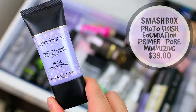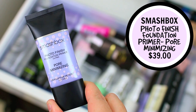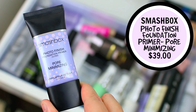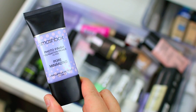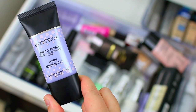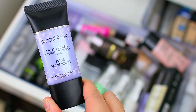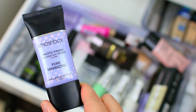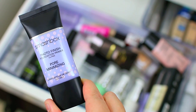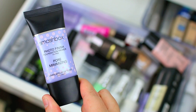I recently tried the Smashbox Photo Finish Pore Minimizing Primer. This one is an oil-free primer and is really great if you have oily skin. It's a little bit more of a dry primer, so it's really going to mattify the skin. While the original does a good job at blurring imperfections, this one really does minimize the appearance of pores — it's similar to the Benefit Porefessional in that it fills in pores. So if you struggle with really large obvious pores, this is going to be the one for you.